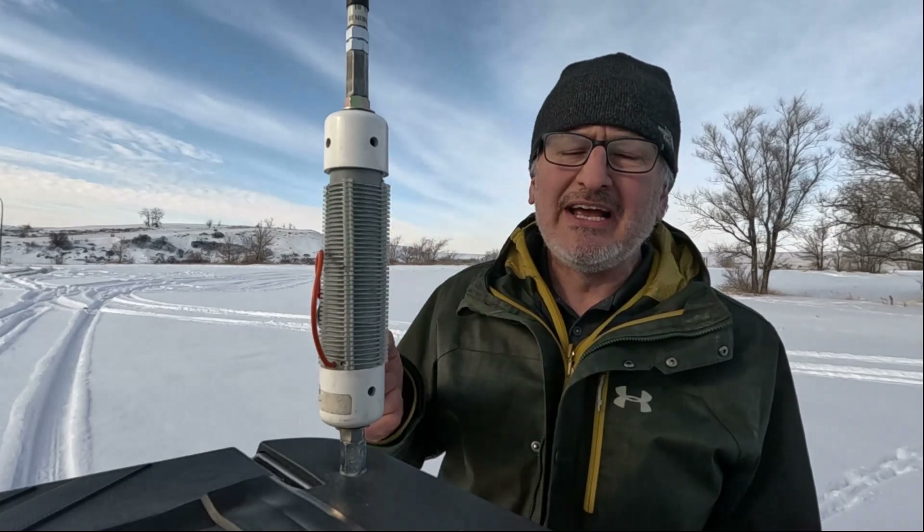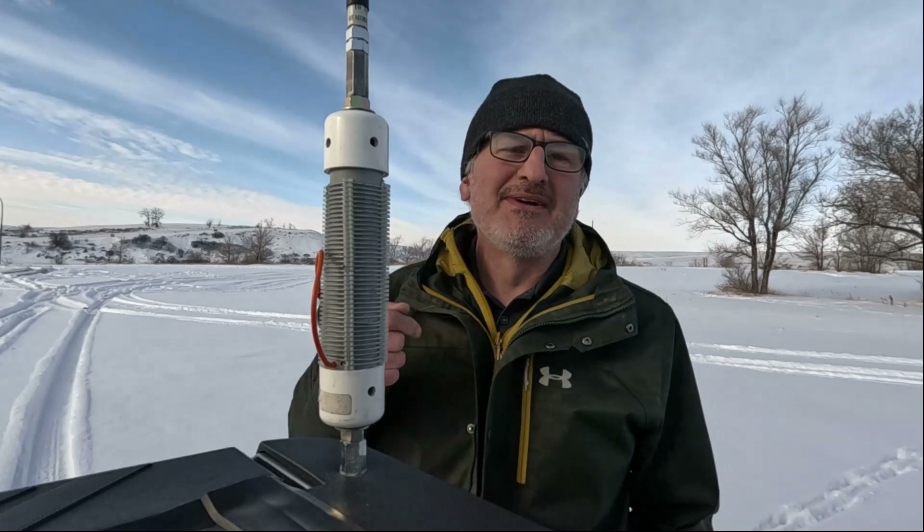Please like and subscribe if you want to see more content like this, including the building of this coil and other cool videos. Join my channel. See you hams on the bands — and if you're not a ham, go out there and get your license. 73s.